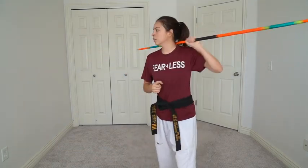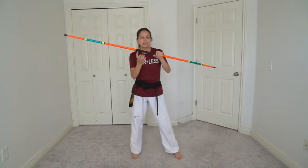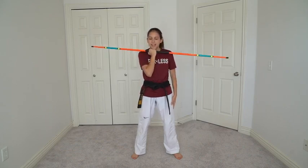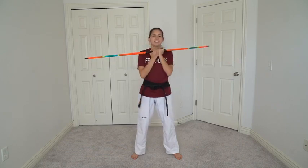Trick number two is going to be a fake neck roll. A fake neck roll looks really cool especially when you're spinning because it kind of looks like an illusion. To learn the fake neck roll, find the center and put both hands like this so your palms are facing towards you. Get it really close to your neck, let go with one hand, put it down by your side, and the hand that's holding onto it, take it behind your back on that side. Now you're just going to come back to the middle. Same thing on the other side.